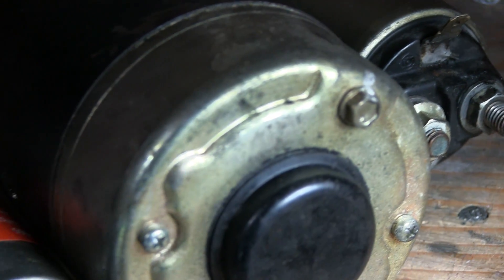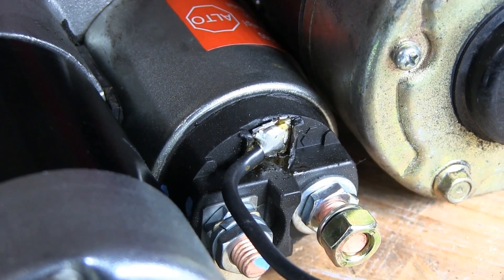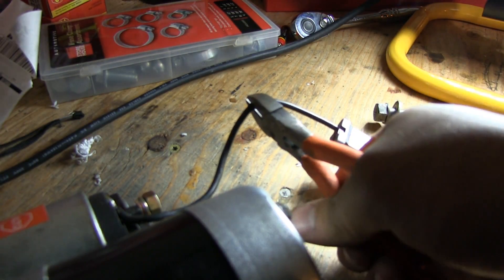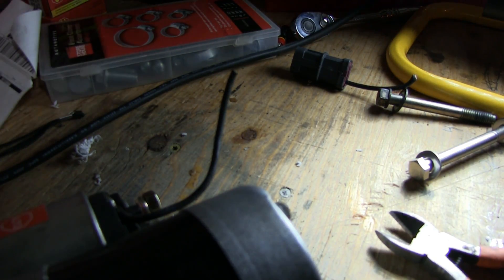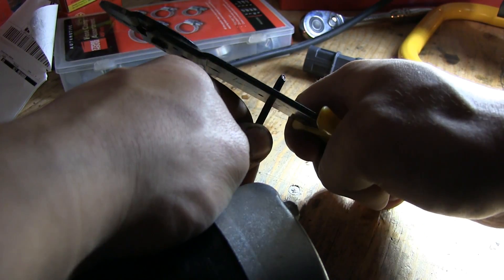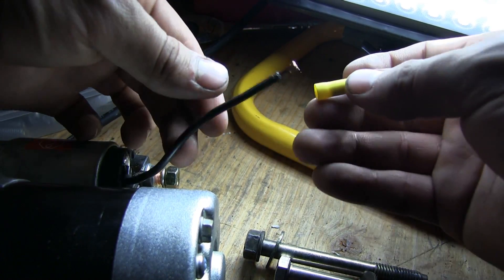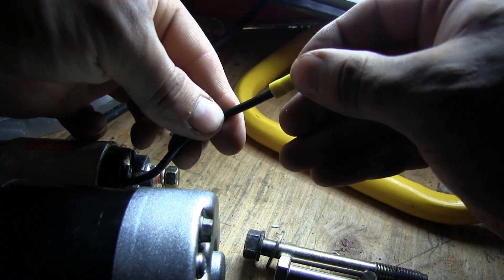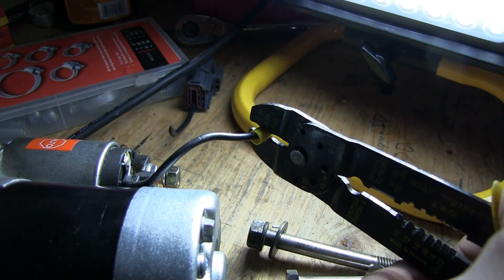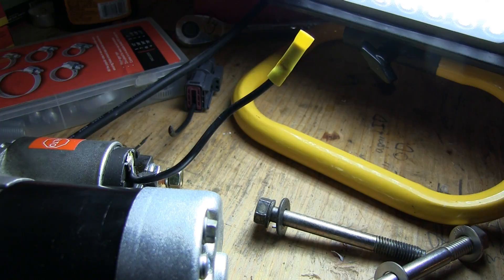Now let's talk about the two different plugs. If you want to, you can solder the old wire connector from the old starter onto the new starter, and simply plug it back into the wiring harness. I decided to be lazy though, and just snip the plug off the new starter. Make sure to leave enough spare wire on the plug so it can be used again just in case you need it. Once I snipped off that plug, I stripped the wire, and I crimped a butt connector onto the wire. Now it's become a universal plug, but it can only be used once — that's why you want to save those plugs just in case.